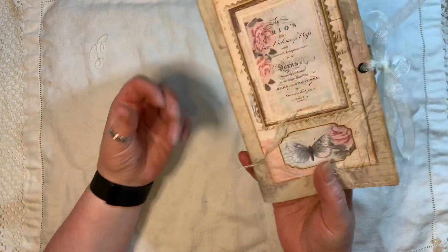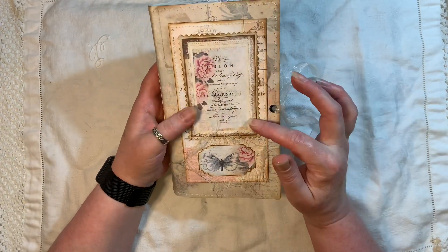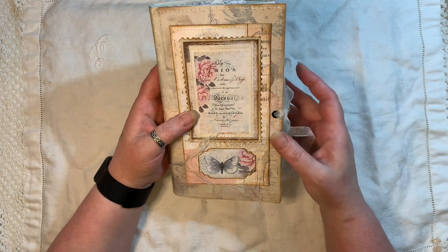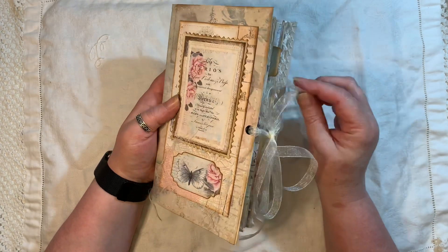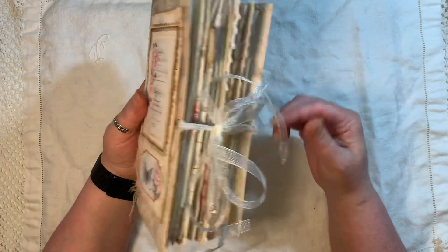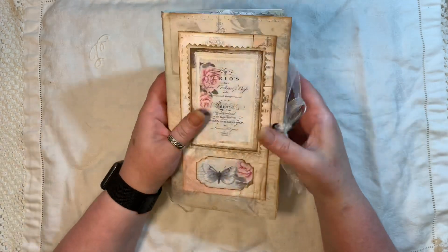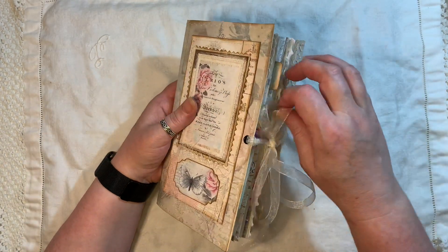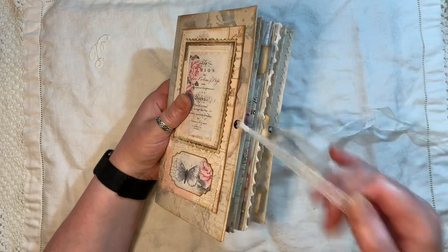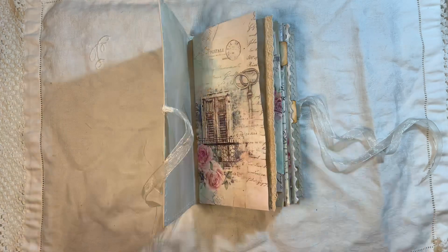I've made a topper for the front using all the elements from the kit and some of the background pages. There's cheesecloth, eyelets, and organza ribbon as the closure, plus some lace trims and tabs on the side. This will be listed in my shop if you're interested — I have reduced some of my journals that are still in the shop if you want to have a peek.